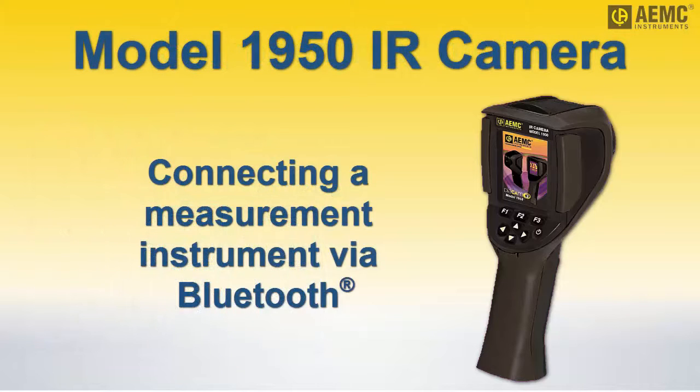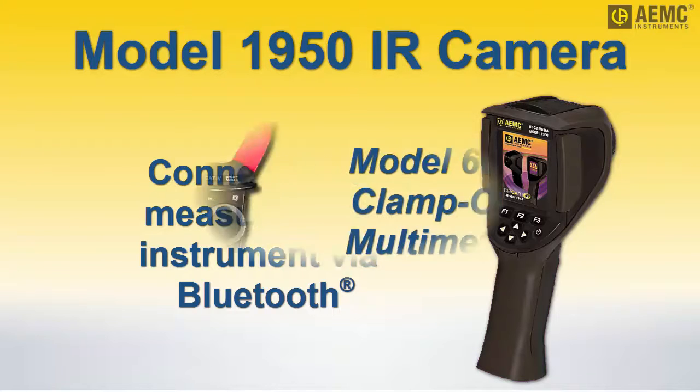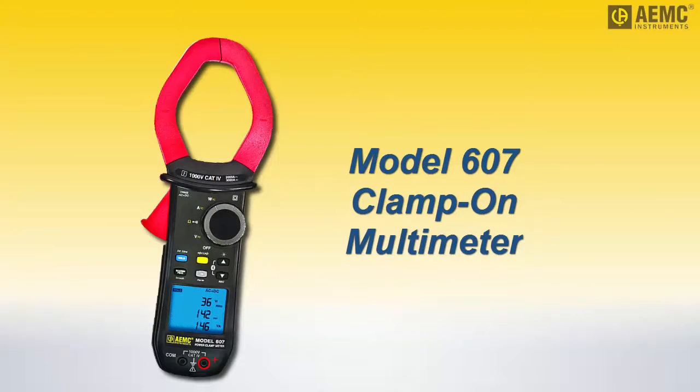This short video explains how to connect the model 1950 to a measurement instrument. We will demonstrate this using the model 607 clamp-on meter. However, the connection procedure also applies to other supported instruments.